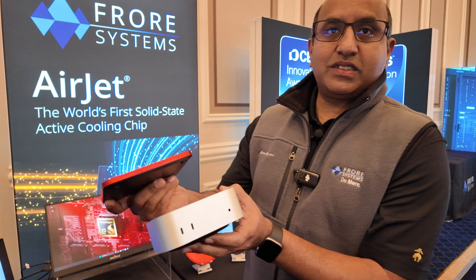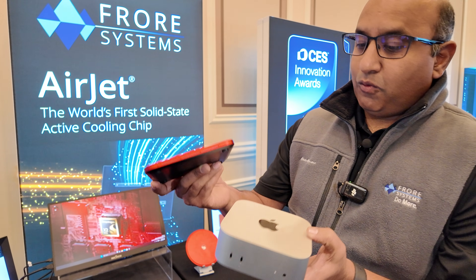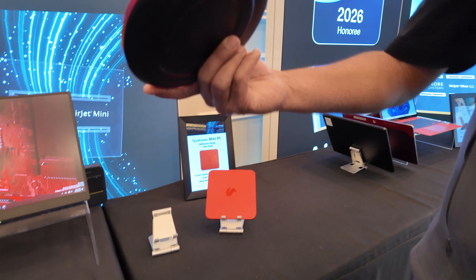It is five times thinner than a Mac mini while giving you better performance. This device comes in two form factors — you also have a circular one.